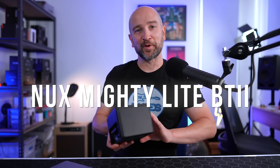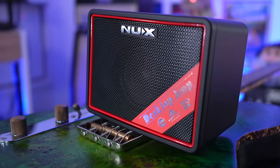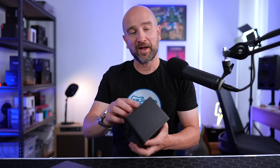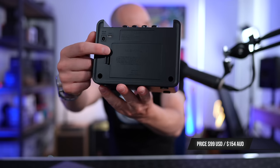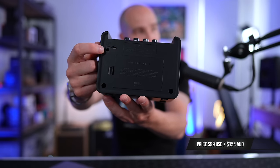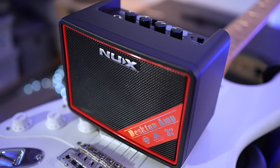Let's kick this off with the NUX Mighty Light BT Mark II, which could also translate over to the original version — my favorite small practice amplifier at the time. This is a 3-watt practice amplifier that can be powered with AA batteries (six slots at the back), via USB-C on the back, or via a dedicated power supply. This means if you have a battery bank or a computer port you can power the amplifier. It's cheaper than the Positive Grid Spark Go and there's no DLC — no downloadable license content — so you won't get charged extra through the app.